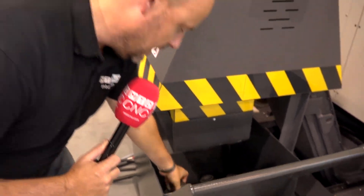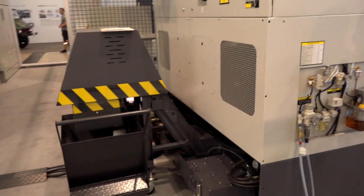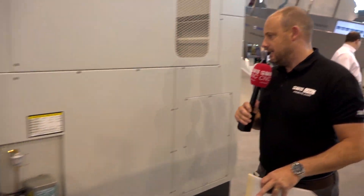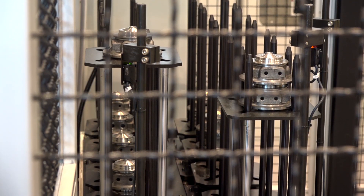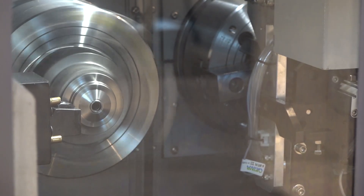With it being a TW8, this means it's an 8-inch chuck machine, so it will fit that type of part ideally. The finished part coming off the gantry loader and into the stacking station has a six-micron tolerance on the cylindrical tolerance on the bore.